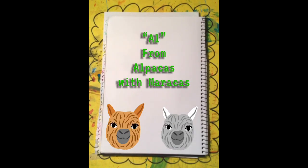Hello my darling artist, it's me again Mrs Day. Today we're going to do a guided drawing of L from Alpacas with Maracas.